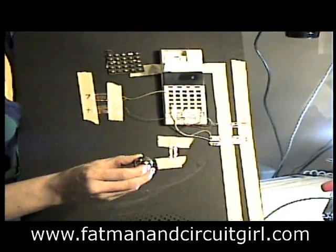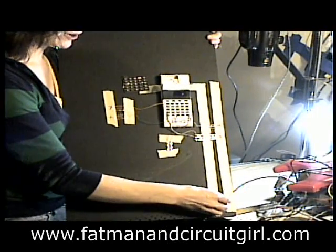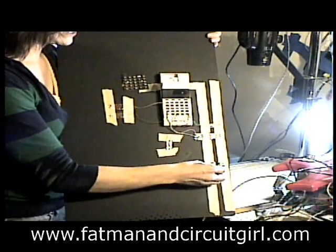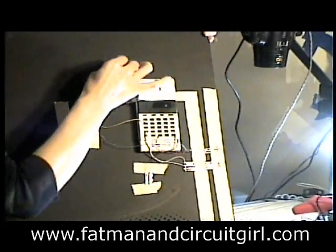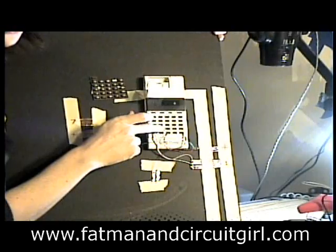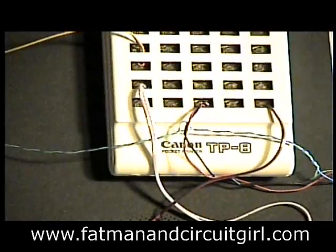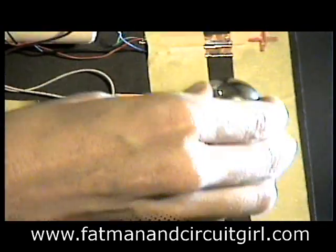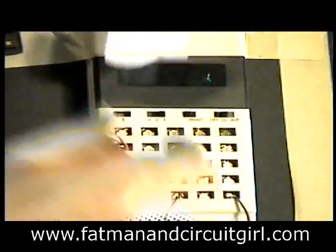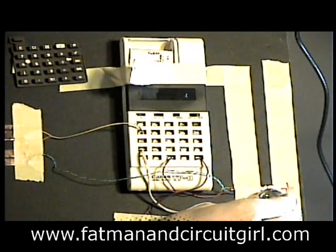So when you launch the ball into the play field, normally there's a shooter rod down the right side. The ball goes shooting up the in lane and out onto the play field where it starts bouncing around. What I did was I took the buttons off the calculator and wired to each button so that when I launched the ball, it would roll across one. And the next thing it rolled across was a plus.